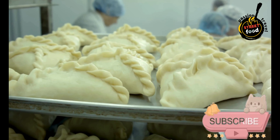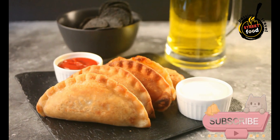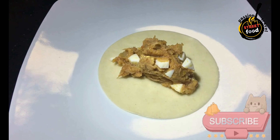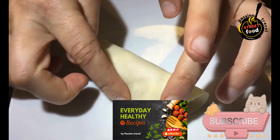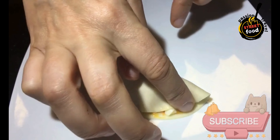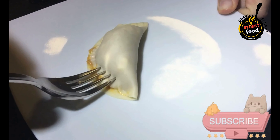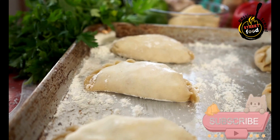Ingredients — Dough: 3 cups all-purpose flour, 1½ teaspoon salt, ½ cup cold butter (cubed), 1 egg, ½ cup cold water, 1 tablespoon vinegar. Filling: 1 tablespoon olive oil, 1 medium onion (finely chopped), 2 garlic cloves (minced), 1 pound ground beef, 1 teaspoon paprika, ½ teaspoon cumin, ½ teaspoon oregano, salt and pepper to taste, ¼ cup green olives (chopped), 2 hard-boiled eggs (chopped), and ¼ cup raisins (optional).